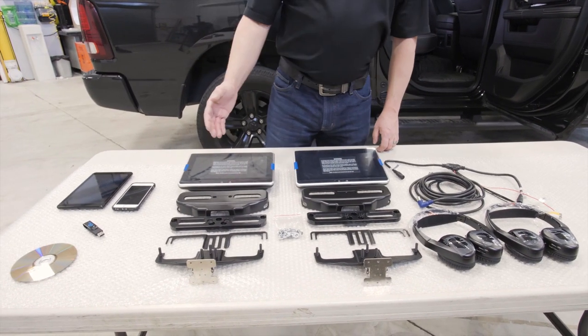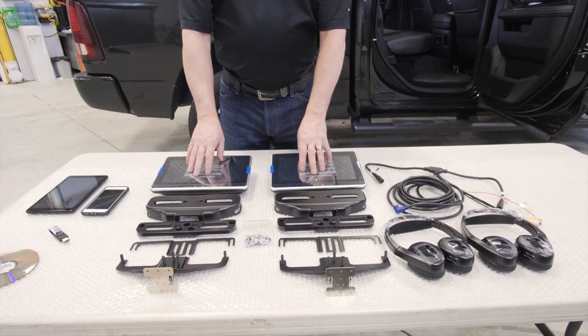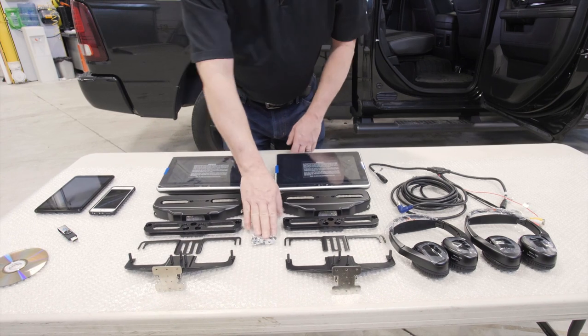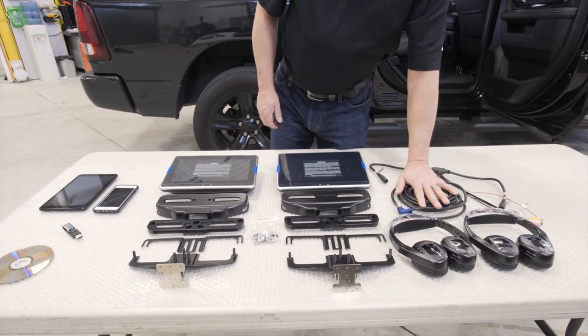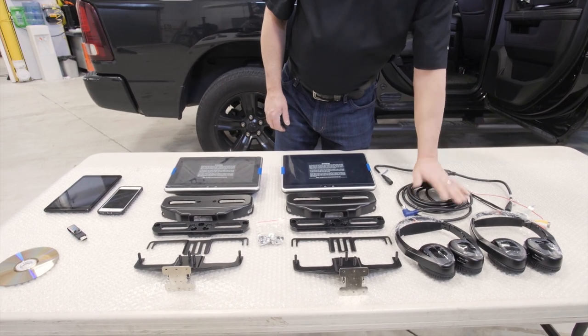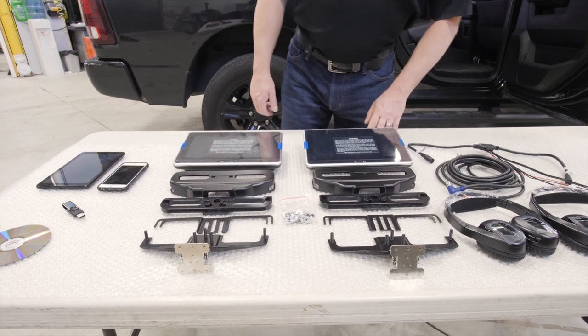To get started, as you see here, we have all the kit components for the universal seatback system. It's a dual monitor system with 10.1 inch screens, your bracket assembly, mounting hardware, two dual-channel wireless headphones, the harness and cable that goes through the seat to power up the unit, and the T-harness that'll join the monitor cables at the bottom.